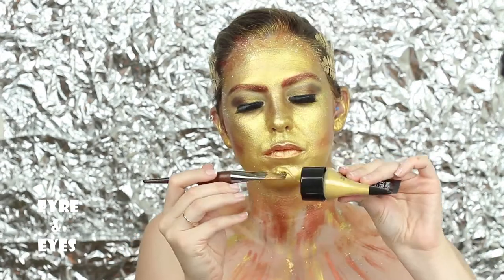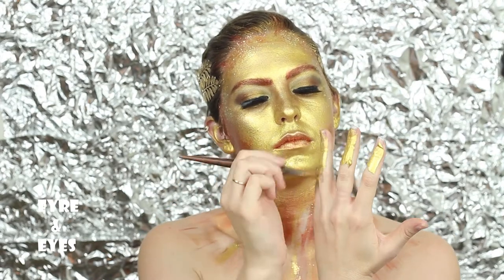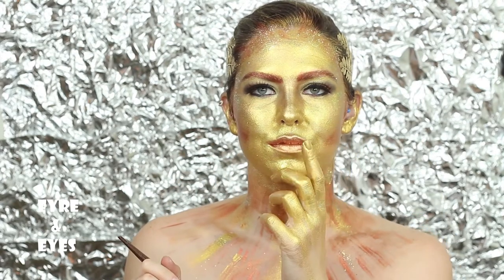Almost forgot my eyelashes, but didn't. I really think they add to the look. I also chose to paint my hands so I can make curious faces at you, while also being golden.